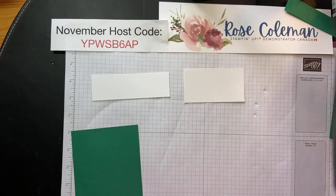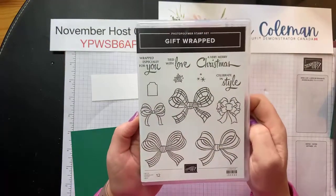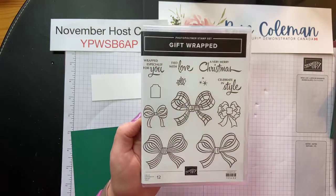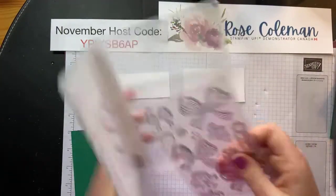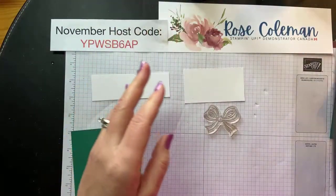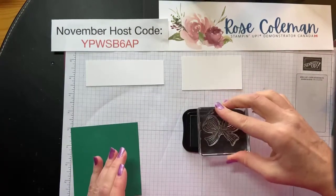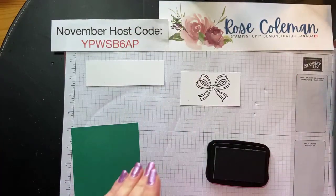Let's bring in some stamps — we need to do some stamping using the Gift Wrap stamp set. I love this new set. I was telling you guys on Monday that it's not just Christmas — there's actually only one Christmas greeting in here, the rest can be used any time of year. There's Very Merry Christmas, Celebrate in Style, Tied with Love, Especially Wrapped for You. We're going to pull in the bow first. They're photopolymer, so just grab your image and grab the appropriate size block. I'm going to grab my Memento ink and stamp this bow on my scrap cardstock.